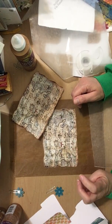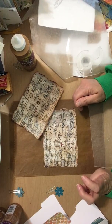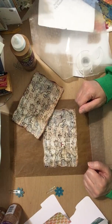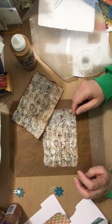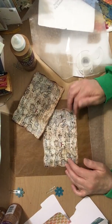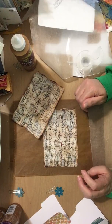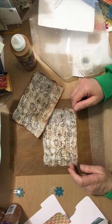Because Cindy's group are scrapbookers, they're not like us junk journalers. Junk journalers will use any papers in our junk journals — vintage, old, crinkled, brown — the browner the crinklier the better. In fact, we do our own coffee and tea staining and tea dying. But scrapbookers like acid-free paper, and that's great because crafting has to be varied or it would be totally boring.